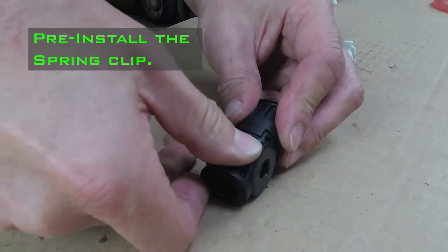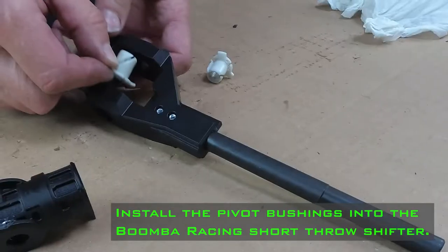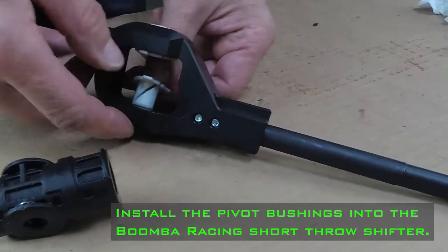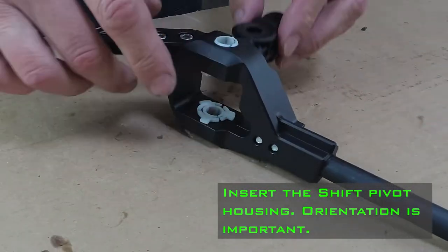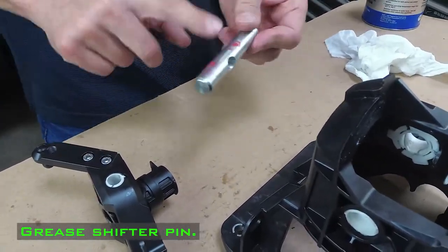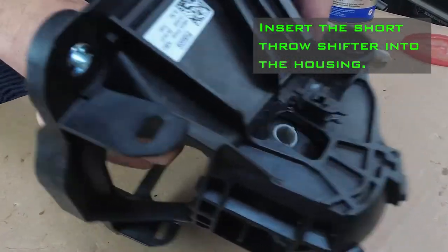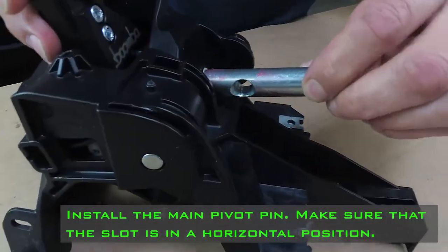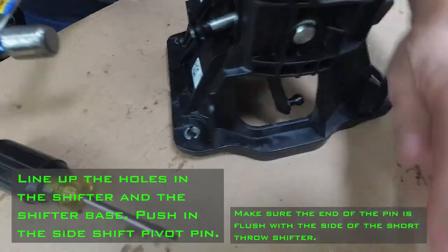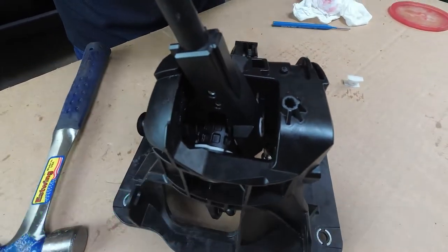Preinstall the spring clip. Prepare the Boomba Racing short throw shifter for installation. Install the pivot bushings into the Boomba Racing short throw shifter. Insert the shift pivot housing — orientation is important. Grease the shifter pin. Insert the short throw shifter into the housing. Install the main pivot pin, making sure that the slot is in a horizontal position. Line up the holes in the shifter and the shifter base. Push in the side shift pivot pin.